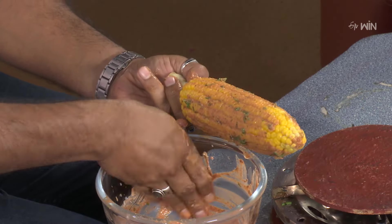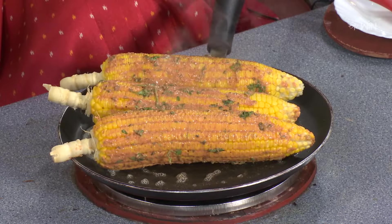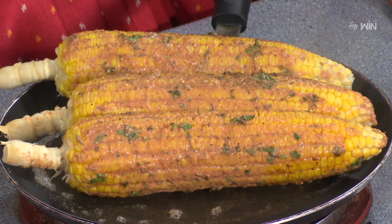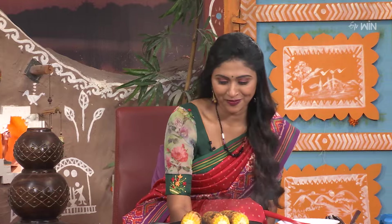I am surprised by the taste. You can really taste it. I am impressed with the taste. The taste is good. Yes. We will fry the sauce.